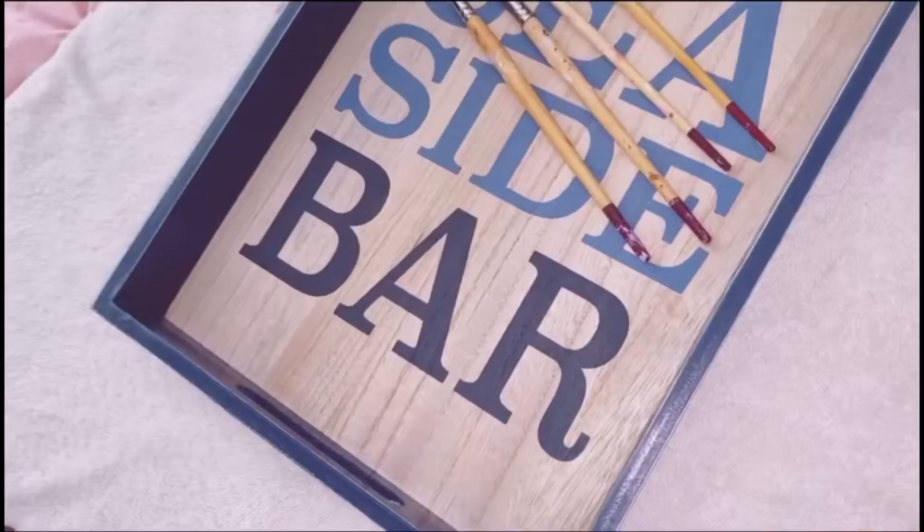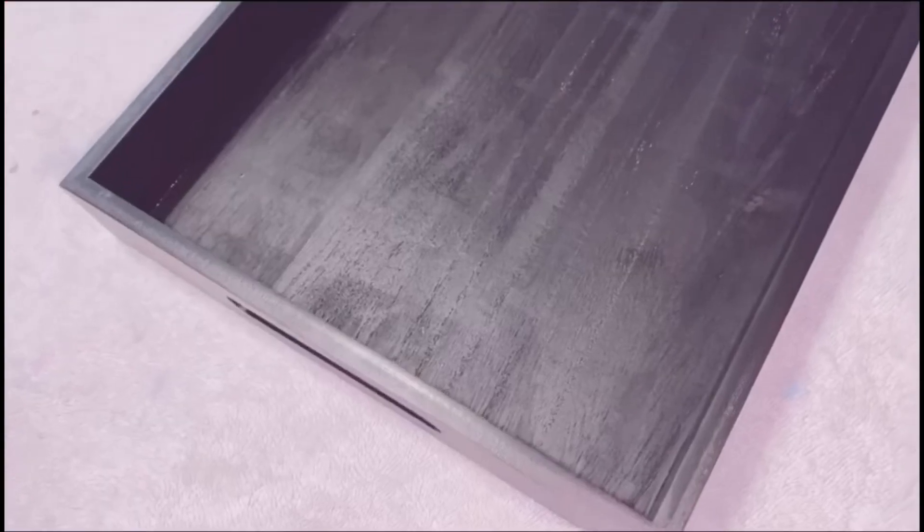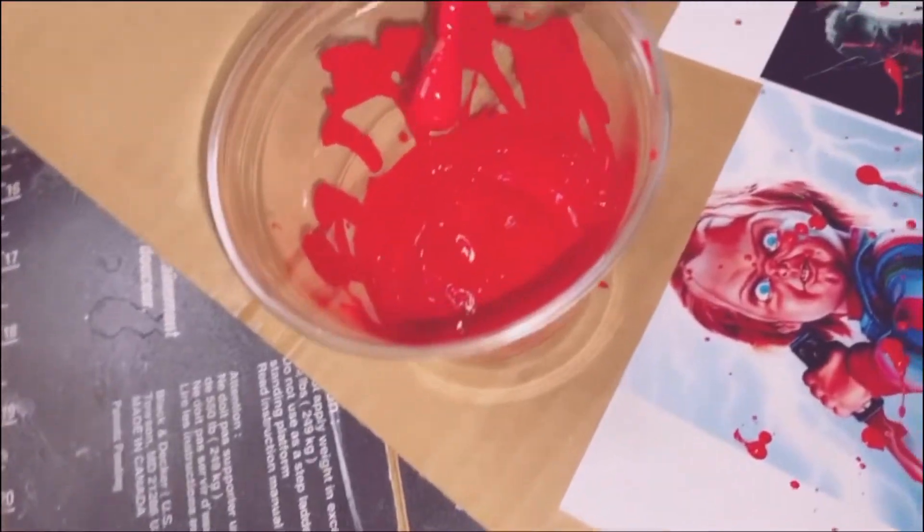Hey guys, so today I'm going to be showing you how I made this spooky tray. First you're going to start off with your tray — you can get one at a place like Target or Michaels. I hand painted mine with some black acrylic paint, and then on some photo paper you want to print out your favorite scary movies.